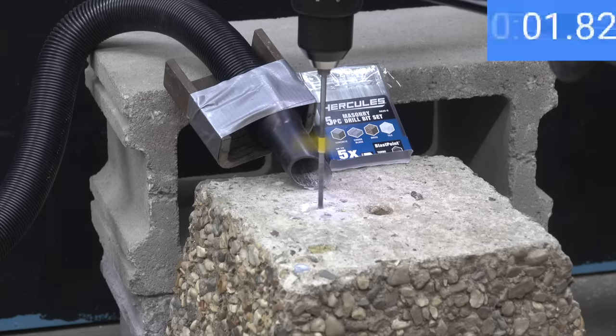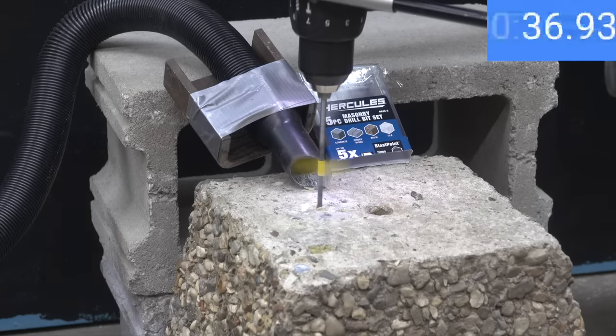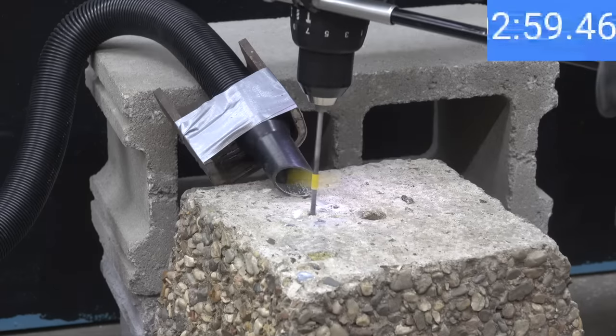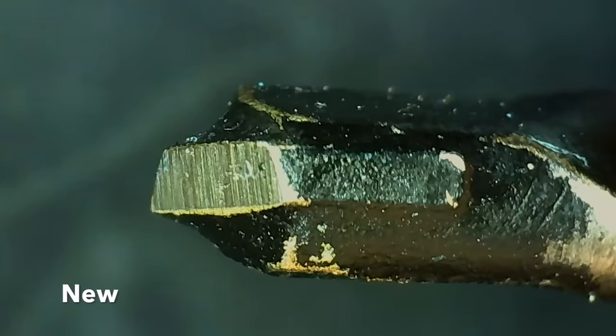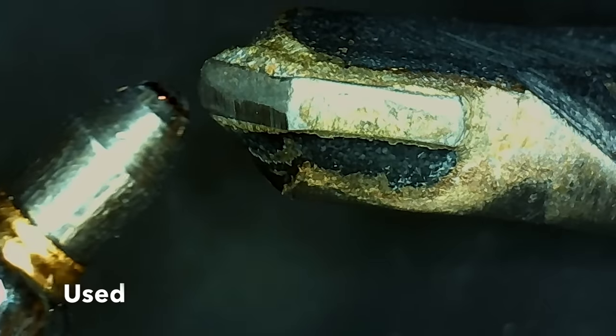Testing the Hercules: it started off well but stopped making progress after about 35 seconds, reaching just a little over an inch. The bit tip is showing a lot of wear and is pretty much wiped flat.